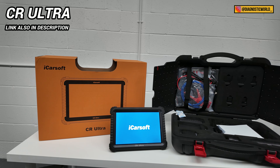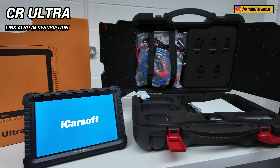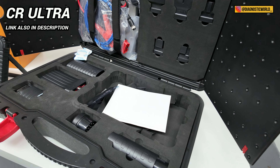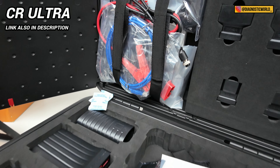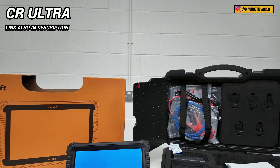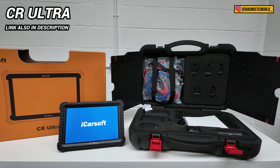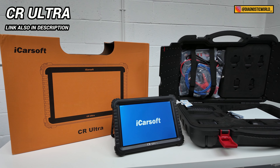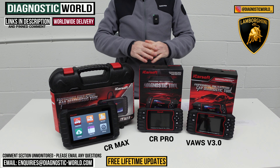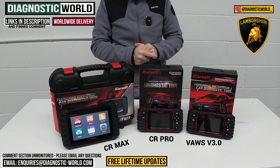I also mentioned a high-end bonus tool: the iCarSoft Sea Ultra. This can do what garages and workshops can do — it's a pretty high-end tool. For those who want the absolute best tool money can buy and money isn't an issue, this is definitely for you. It's about £1,500, but you get the absolute best coverage and everything the other tools can do, and more. For basic DIY tasks on your Lamborghini, the tools on the table are probably more than sufficient.